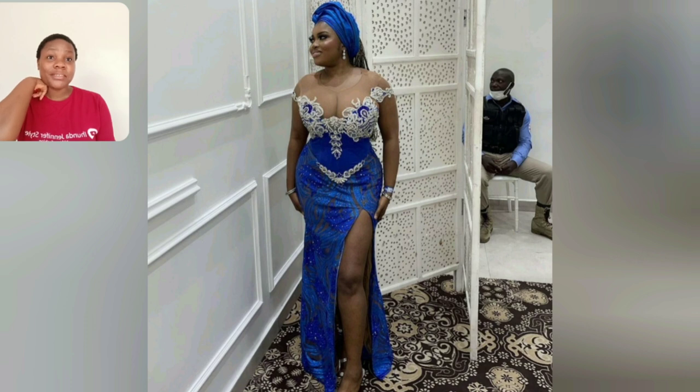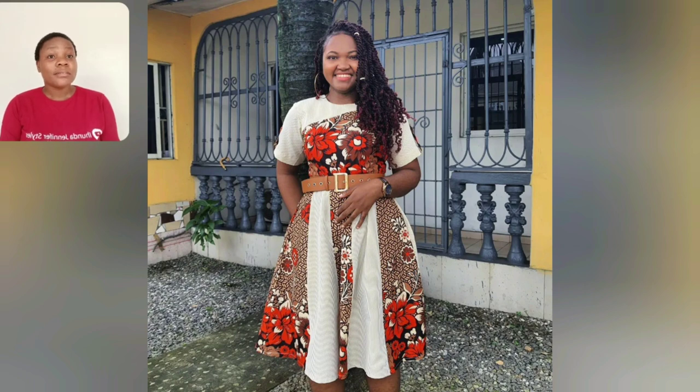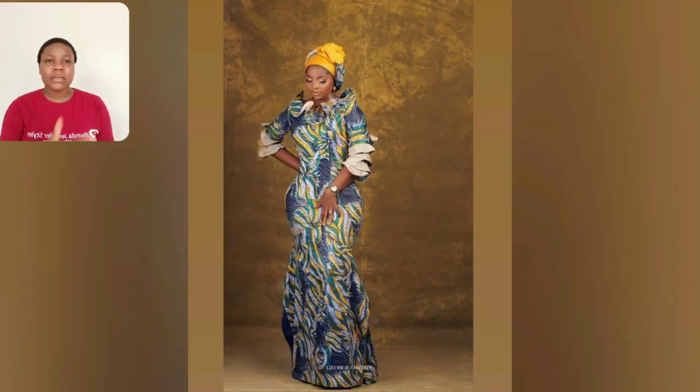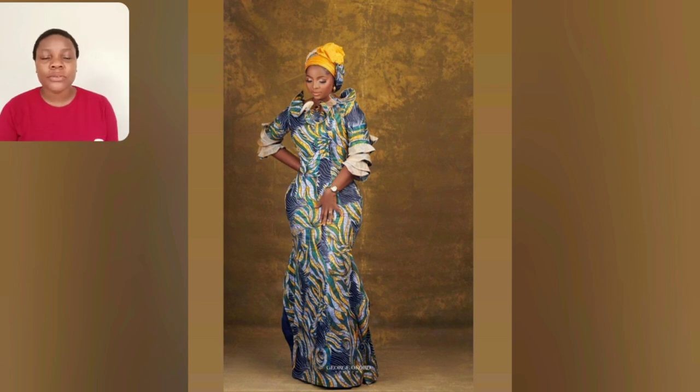Guys, look at this particular style. This one is very beautiful, very simple — good to go with your sneakers or your heels, anything you're comfortable with. The beautiful thing about this gown is the sleeve: it's very simple but very unique. I have something like this kind of sleeve in Ankara, so you can make it in Ankara too, not just lace.